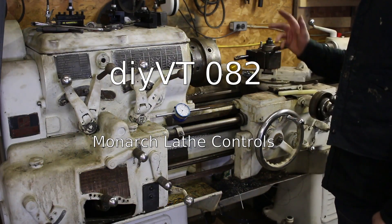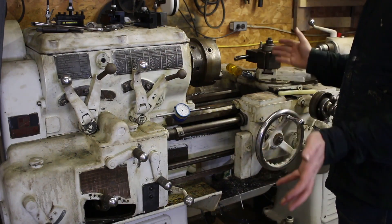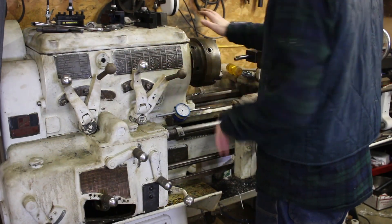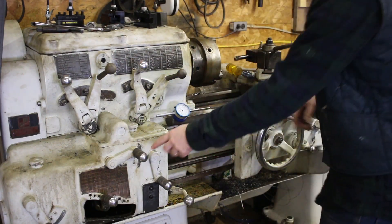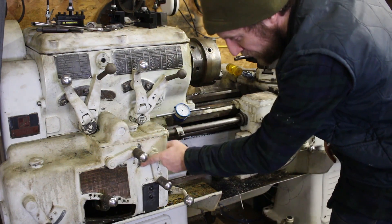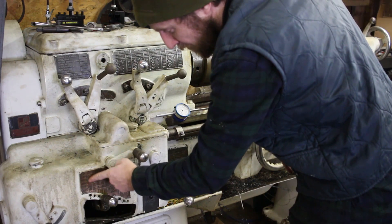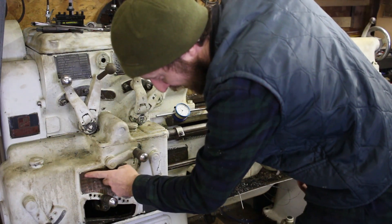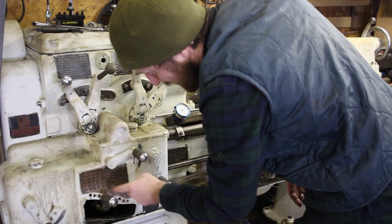I had a question from a viewer about the Monarch lathe and what all the levers and stuff do on it. So up here are your spindle speeds, pretty self-explanatory, all labeled here. Down here, this lever and this one are your range select for your speeds. This one has an A and a B, so all the A's are up here and all the B's are down there.